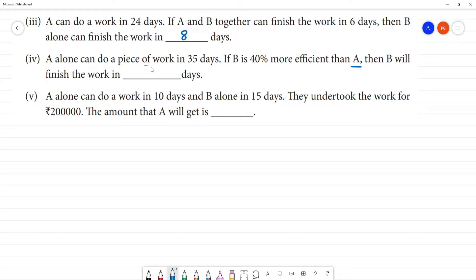A alone can do a piece of work in 35 days. If B is 40% more efficient than A, then B will finish the work in how many days? A's one-day work is 1 by 35.